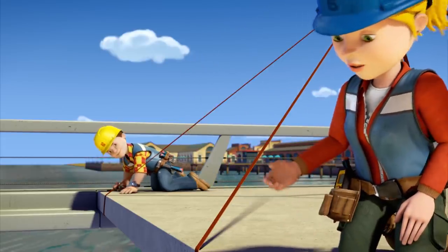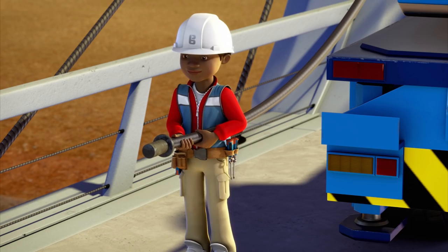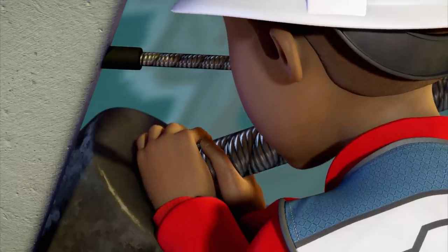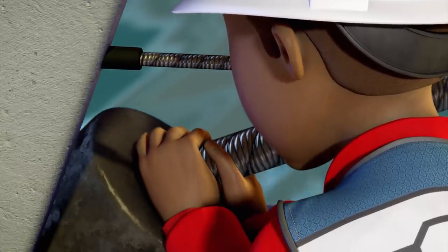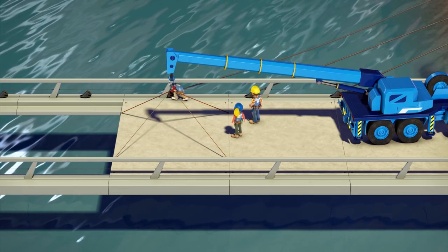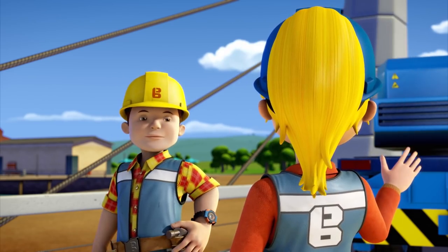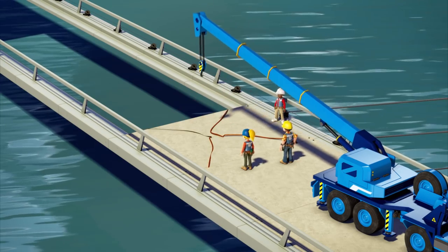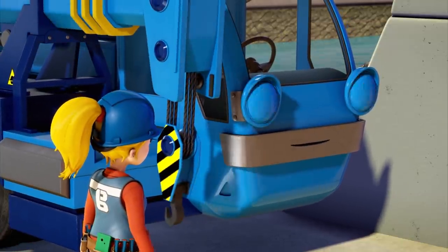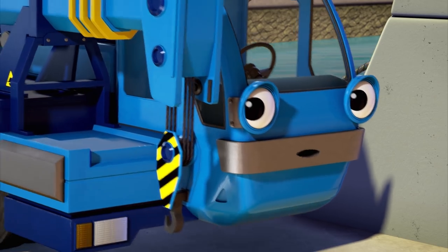That's the third section of the bridge deck in place. Looking good, Wendy. Okay, Leo, you can start tightening the cable. Sure thing, Bob. Well done, Leo. The cable is supporting the bridge deck now. Thanks, Lofty. You can let go now. Should I go and get the fourth section now? Yes, please, Lofty. And can you find out where Scoop is? He's supposed to be bringing us more cable. Will do.